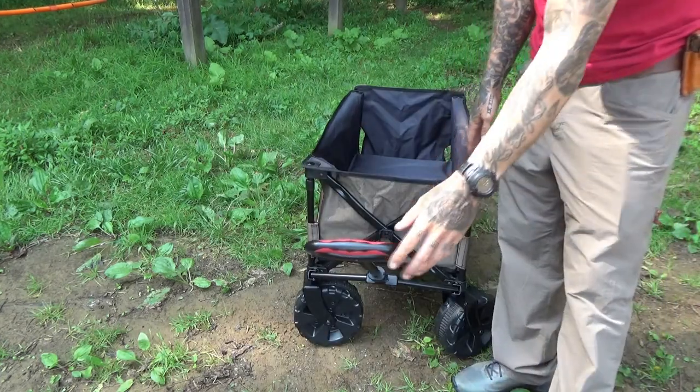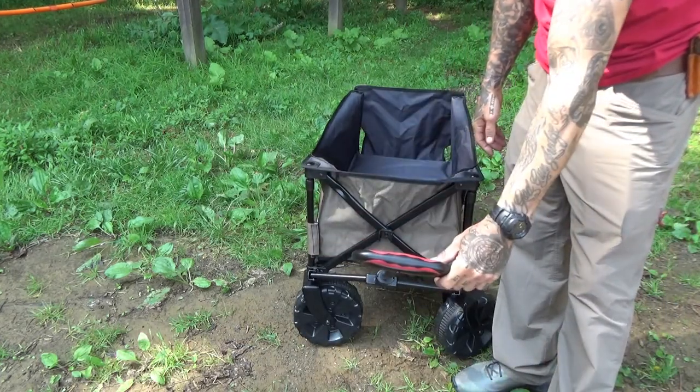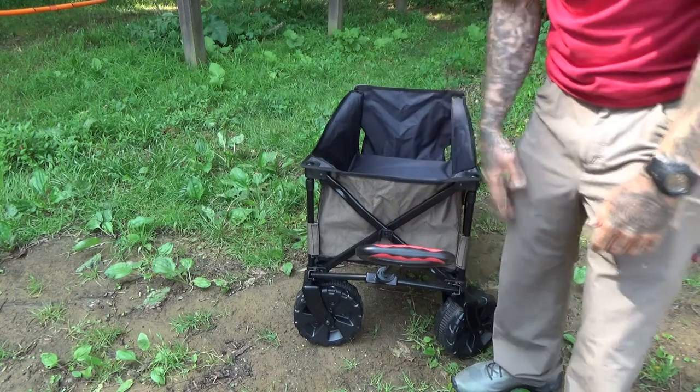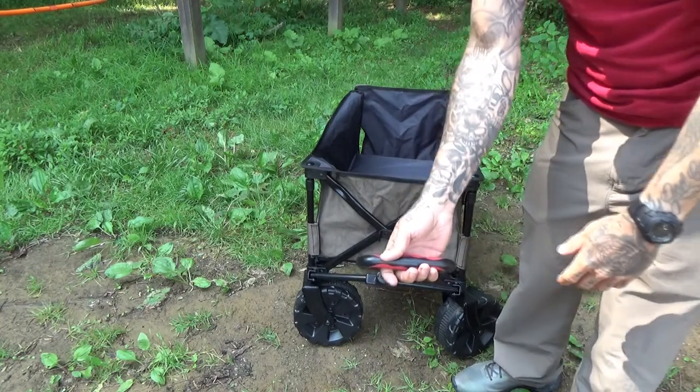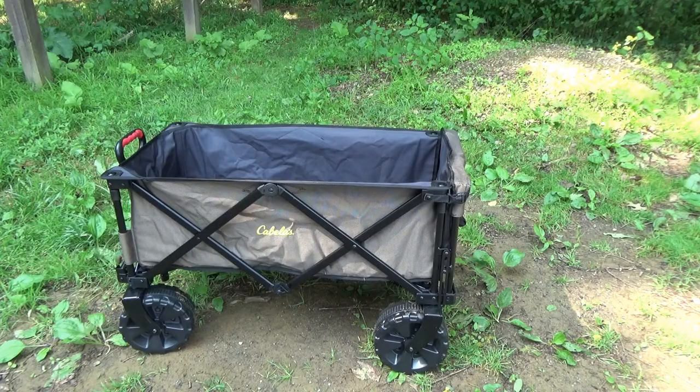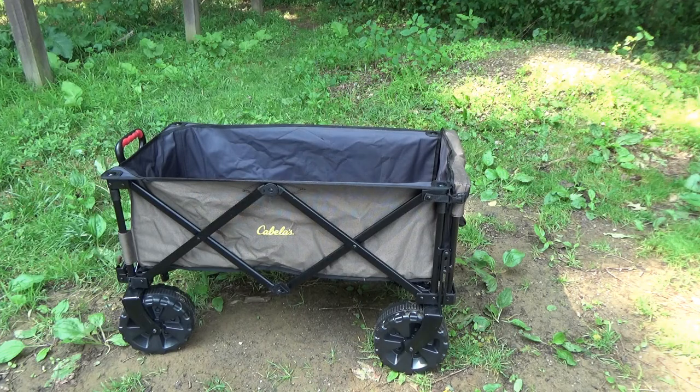One thing I don't really like is that the handle doesn't drop all the way down. It doesn't go any lower than this, so if you're going uphill and you want it lower, it just won't do it. To get the numbers out of the way: it is 38 inches long by 20 and a half inches wide by 22 inches high. It can carry up to 225 pounds and weighs in at 26.7 pounds. It's advertised mostly as a beach item, but there are no beaches around here — so let's try a trail.